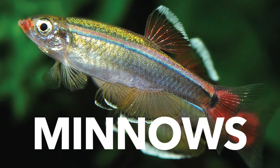Next up are minnows — specifically white cloud minnows and related fish. They're similar to danios: egg scatterers and top-dwelling fish that look really cool. They're cold water fish originally from China, so no heater needed. They're a good community fish that can be kept with a bunch of other species. They're easy to care for and stay under two inches, making them a great option if you like the look of them.